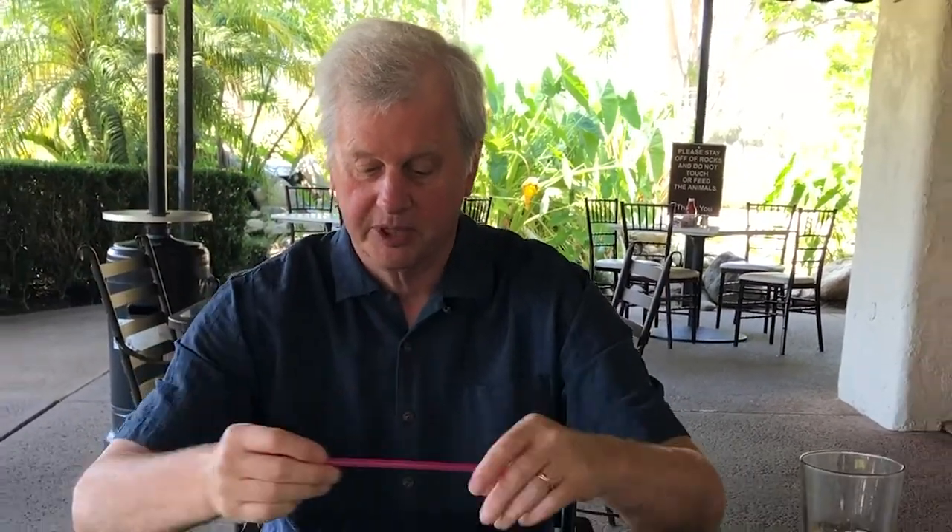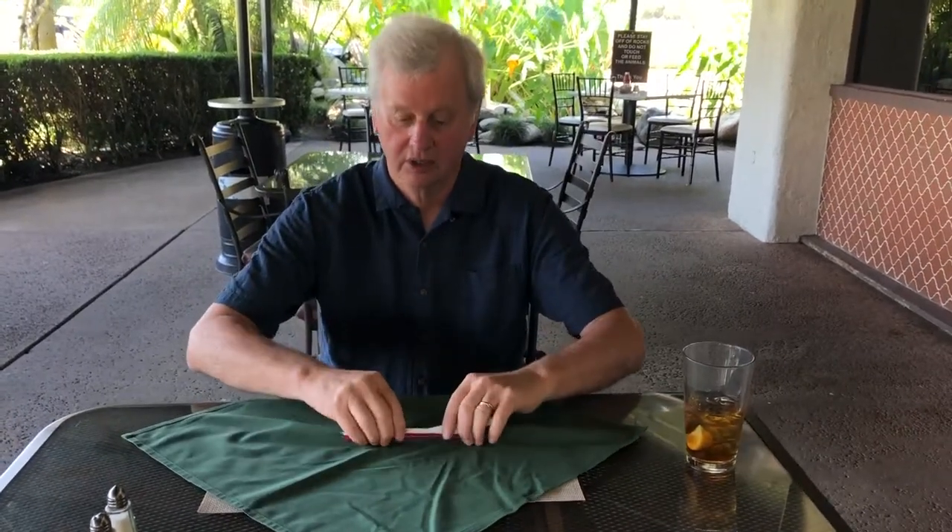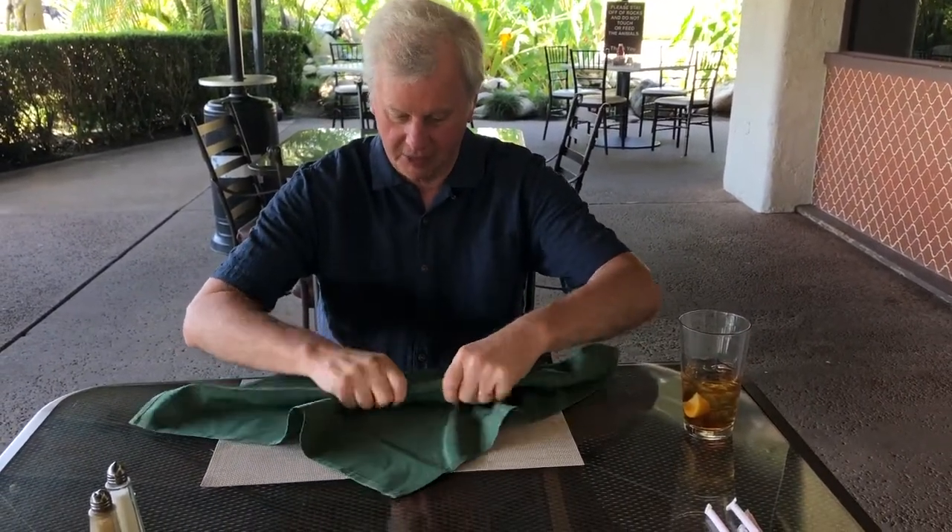Then you take a straw still in the wrapper. I'm just going to tear off the end of this straw with a little paper wrapper like this. Remove the straw from the wrapper. I'm going to place both of them on the table — everybody gets a clear view of that straw and that wrapper on the table.